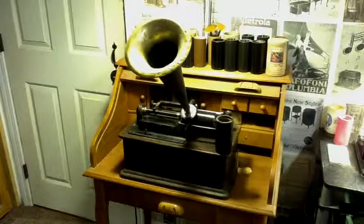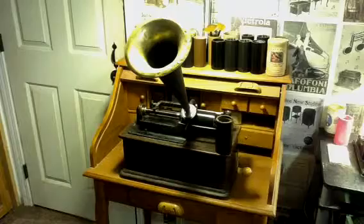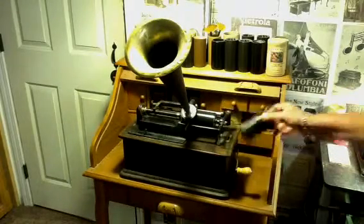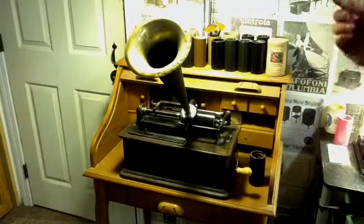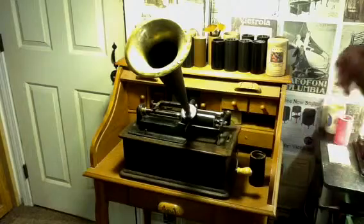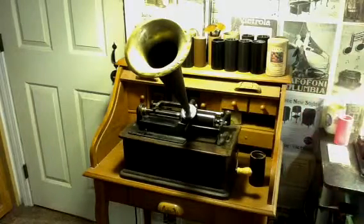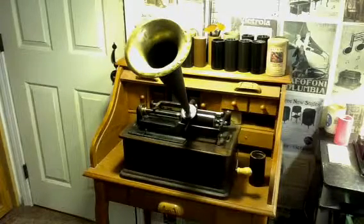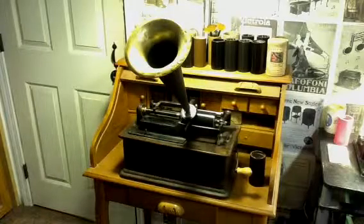Just a quick demo with the new recorder. As always, if you have any questions or comments, please feel free to drop me an email at thevictrolaguy@gmail.com. I answer all of my email — I try to answer it the day I get it. If you have any questions concerning recording on the Edison cylinder phonograph, the Recordette, the Archivette, or recording blanks, I'll do my best to answer it. Thank you for watching.